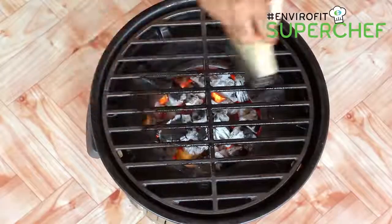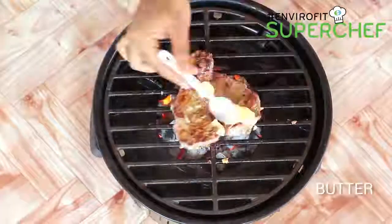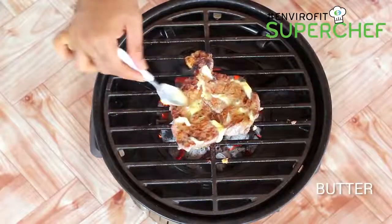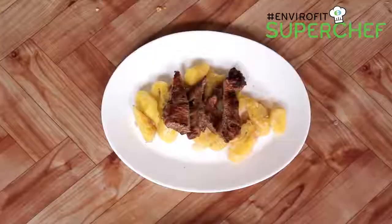Once the grill is ready, place the meat on the grill. Keep turning constantly until cooked through. Place a knob of butter on the steak and let it melt. Serve with coconut plantains and enjoy with family and friends.